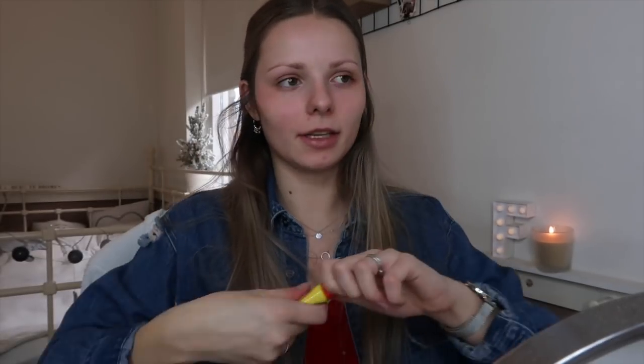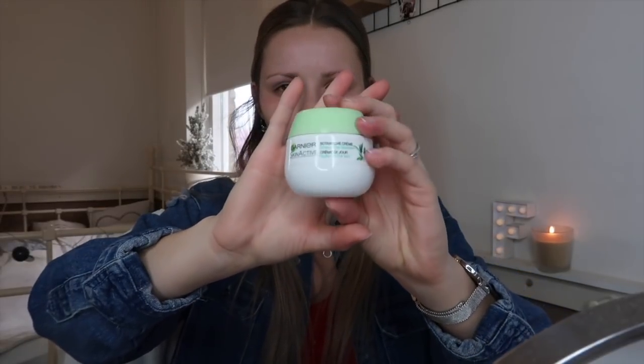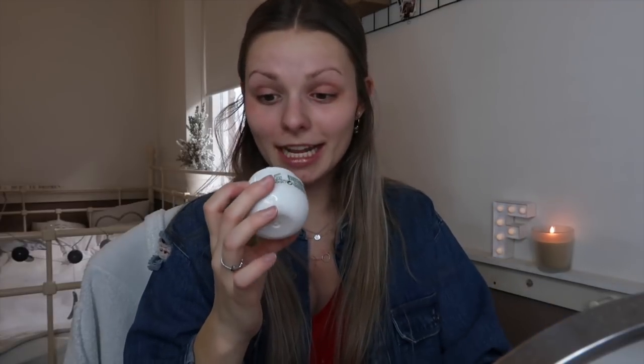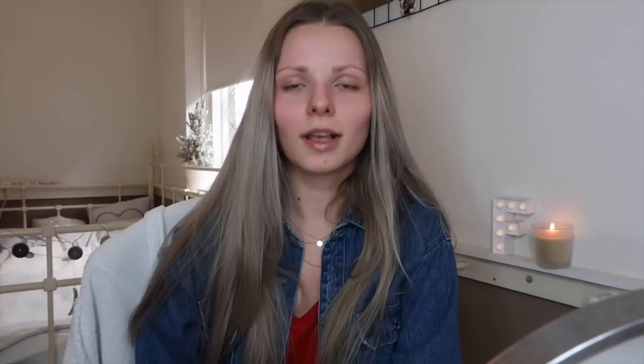Then I'm going to do my lips with this Carmex lip balm. Last, I'm going to use this Garnier Skin Active day cream, but it's actually quite empty — I can't even get it out. Since it's empty, I'm going to use this one from Clinique instead. And that was actually all of my skincare routine.